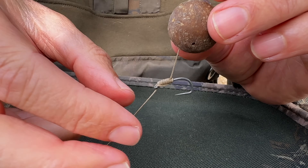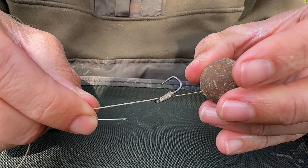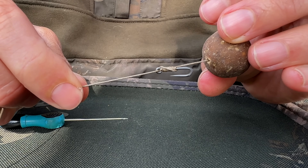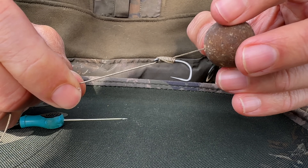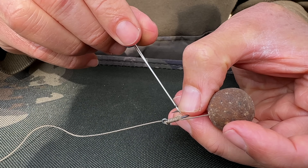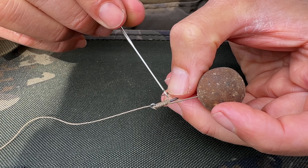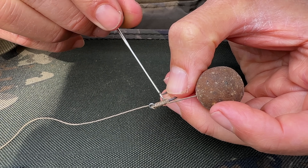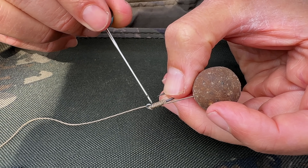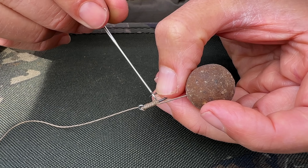The added benefit of doing a little two-turn kicker like this is that it automatically cants the hook over at a fairly aggressive hooking angle when the hook link is tensioned — you don't need anything else, you don't need a separate kicker. While that's great, I've seen anglers who can do that up to a certain point fine, but really struggle to do those two turns underneath the hair, exit the correct side of the eye, and avoid the hair-trapping pitfall.